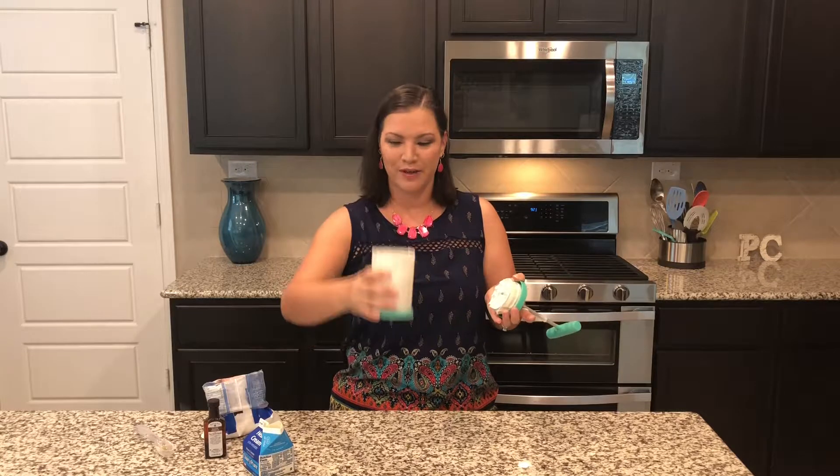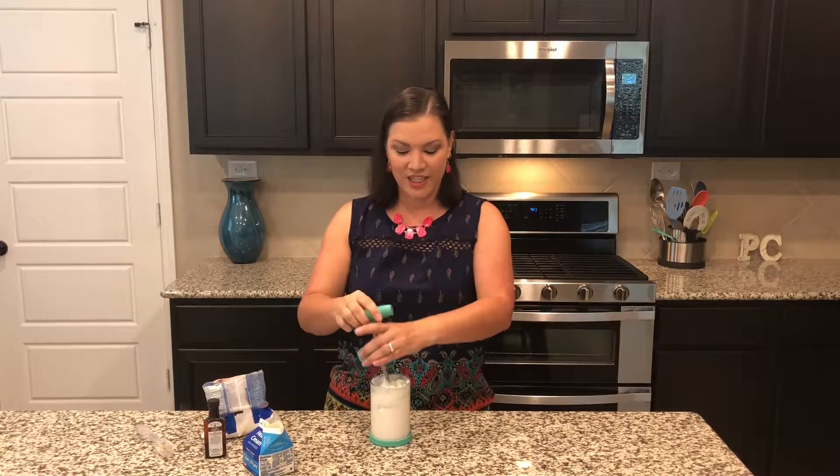Look at this amazing whipped cream that we have. It's just that easy — in just 30 seconds you can have fresh whipped cream.